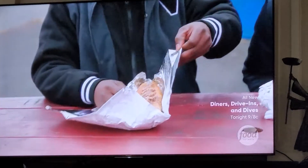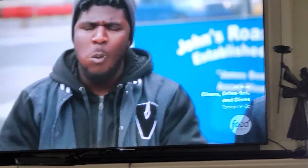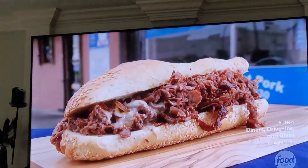I want to eat here. Mmm. Mmm. That's what I'm talking about — that meat was great.